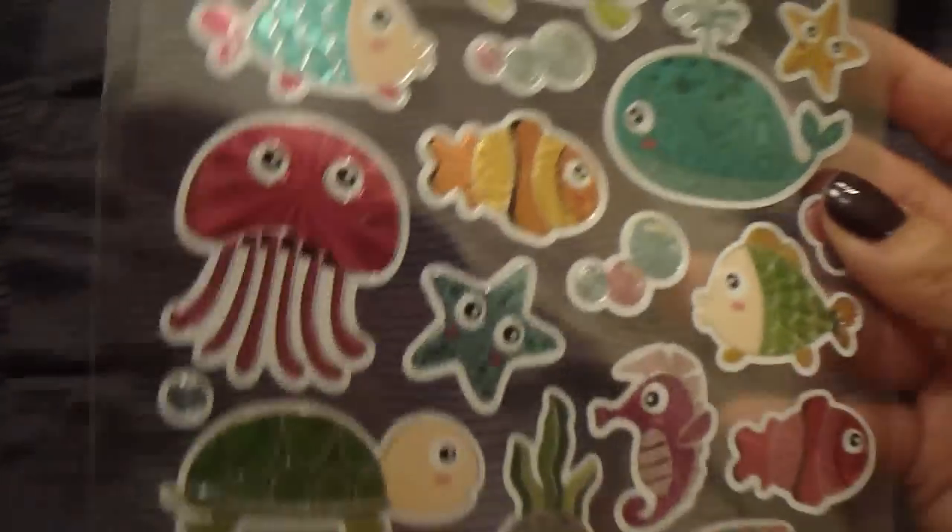My camera is not really showing just how cute and beautiful the colors are. That's something I'm hoping to fix — there's a camera I have my eye on that I'm really hoping goes on sale for the holidays, because it has all the features I'm looking for. When I went to the store and tested it, the sample picture came out so clear and I think it would just make my videos and pictures so much better.